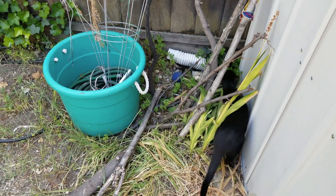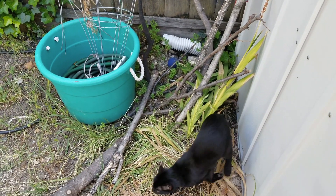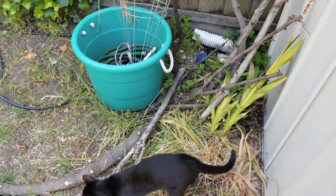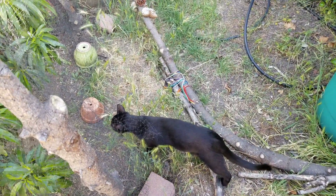Anyway, I hope this video has been informative in showing you how to create cat-proof fences, whether you are a cat owner or if you have a dog that is cat-like. Okay, goodbye.